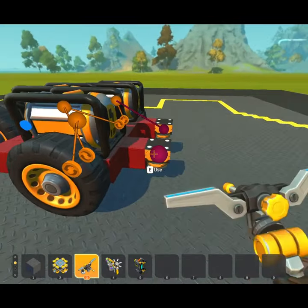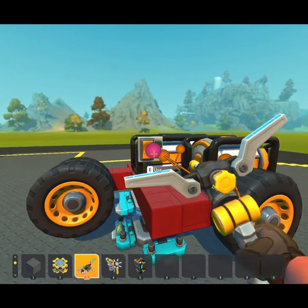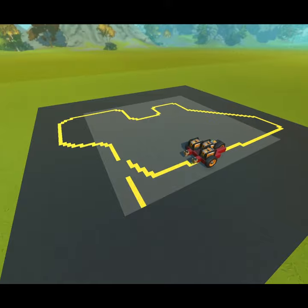Each sensor controls the outer motor on the same side. Lastly, a switch can be added to the center motor to start and stop the robot. Despite being incredibly simple, this robot can follow a pretty tight line, even merging back onto it after completing the loop.